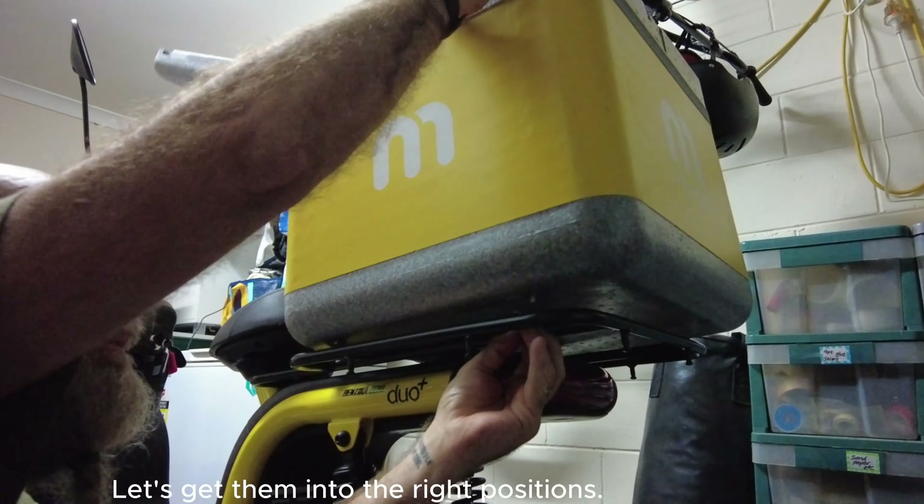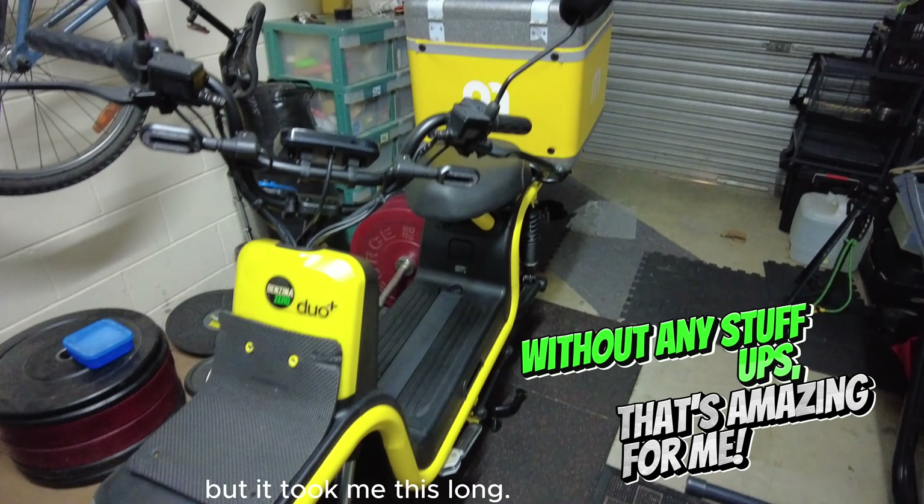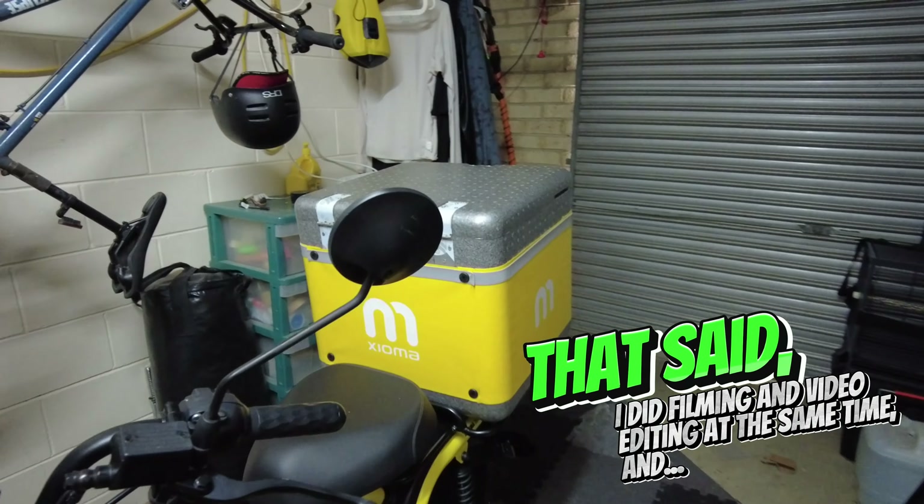Seven and a half hours later and it's on. I'm not saying it'll take everyone this long, but it took me this long. Let's see how it goes. Let's go.